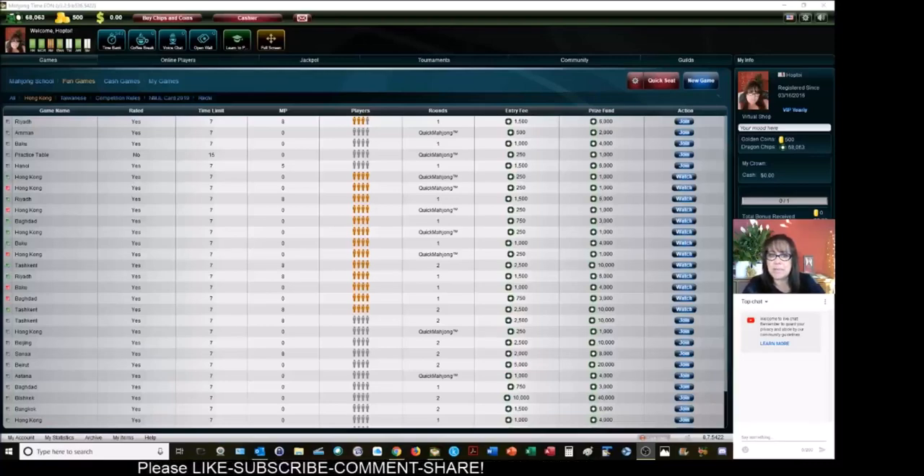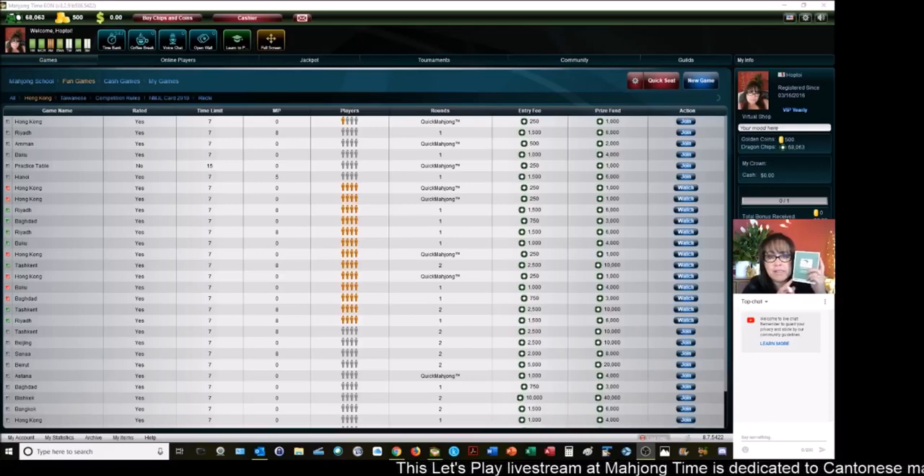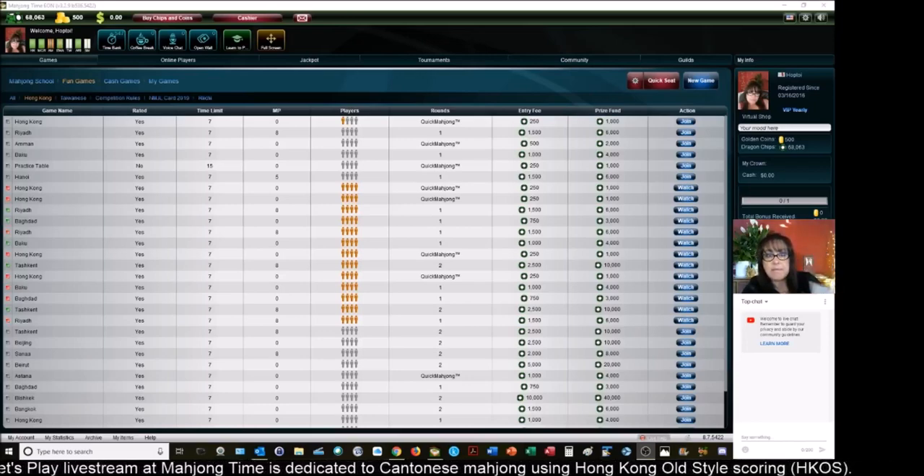In this live stream at Mahjong Time, we're going to be playing Hong Kong Mahjong. If you are new to Hong Kong Mahjong, look for a link in the video description below for this player reference. In here are all the scoring elements, and on the back, instructions on how to play the game. It's relatively easy. You just need four sets and a pair.